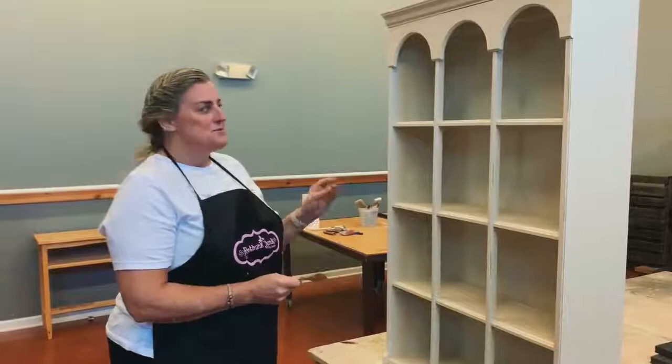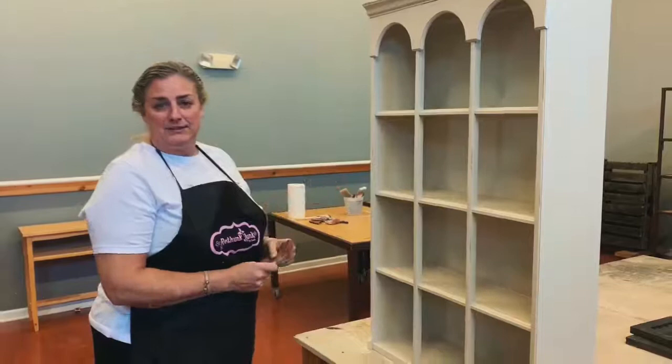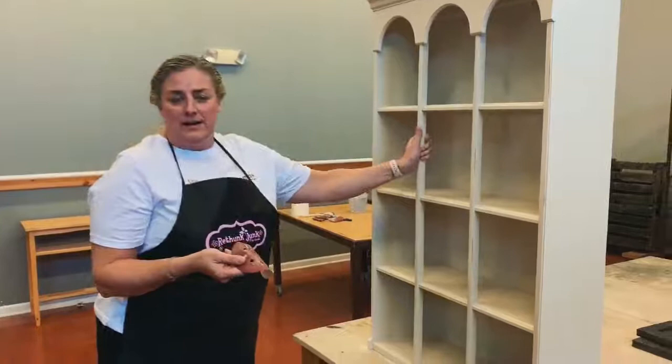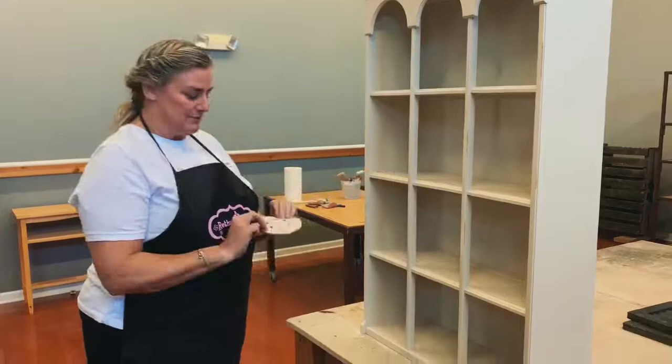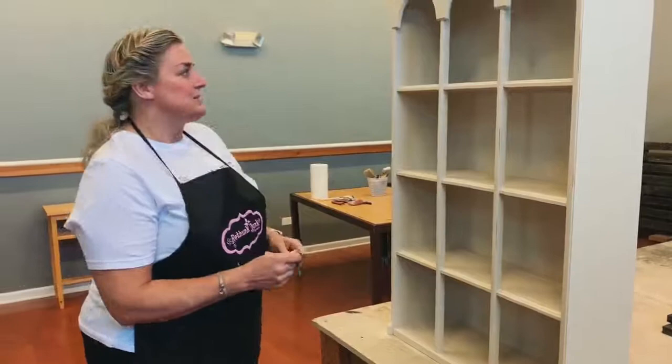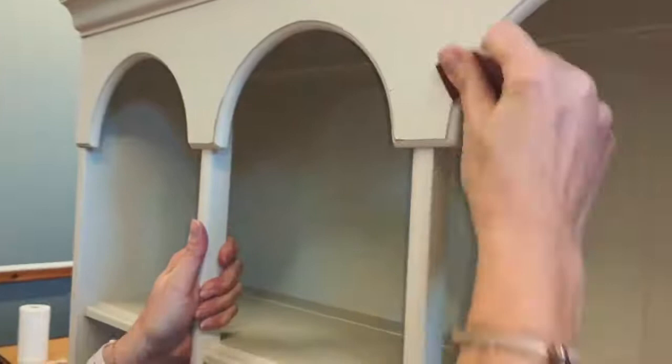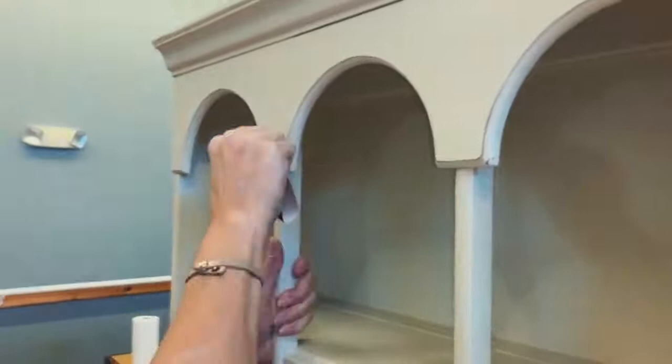Here we have our piece with all three coats of paint dry. We're going to do a little distressing, which means I'm taking a piece of sandpaper and taking off some of the paint in areas that would naturally get the most wear and bumps and bruises. I'm using 220 grit, which is really quite fine — I usually use a little bit grittier, but this will do. You just gently rub it on the areas you want to distress and rub off the paint. It's all up to your personal preference for how much paint you want to leave on or take off.